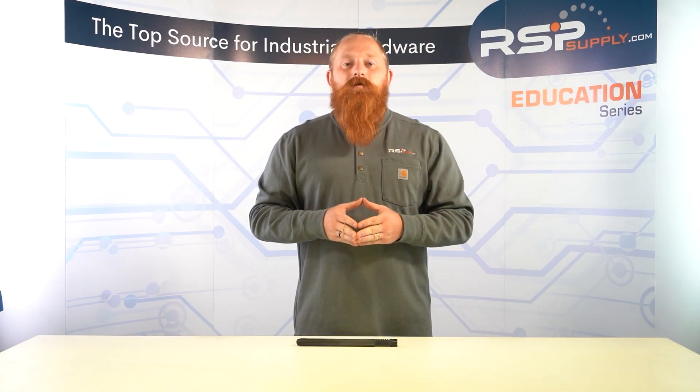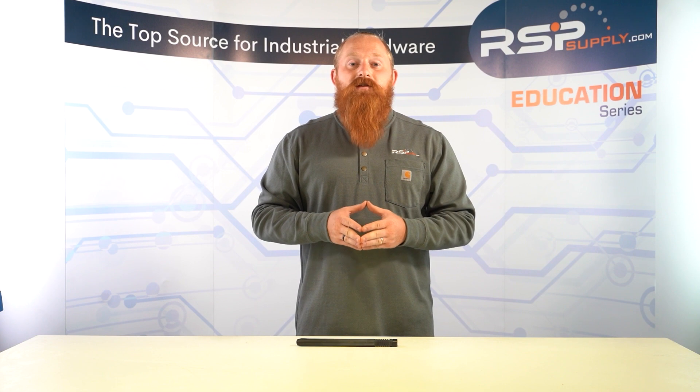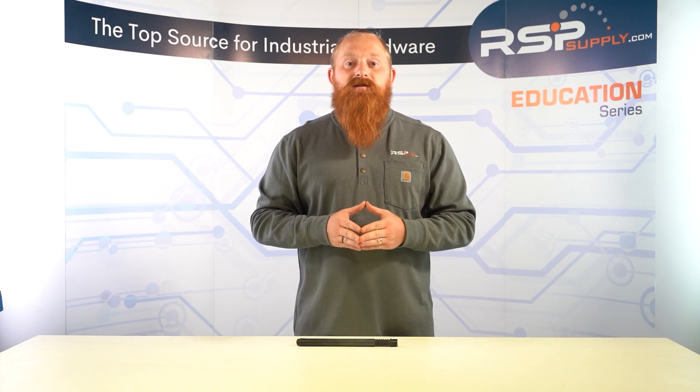Hey guys, I'm Benson Rice, and welcome to another video in the RSP Supply Education Series. In this video, we'll discuss the basics of cellular antennas, their functions, and how they work to enable us to stay connected.